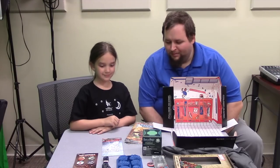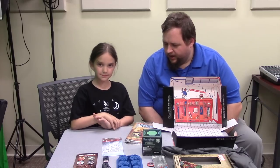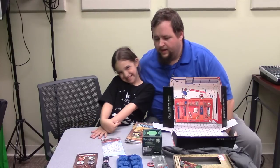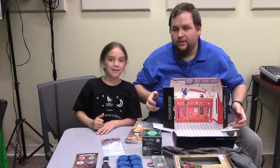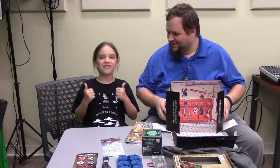We hope you enjoyed our unboxing video! If you want to see more unboxing videos from John and Serenny, we'd be happy to make them. Please subscribe, share, like it, and give it a thumbs up — thank you!